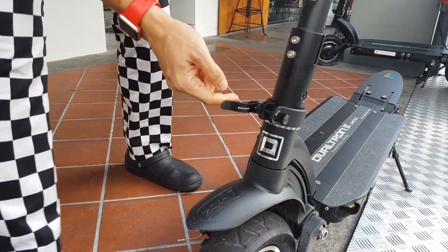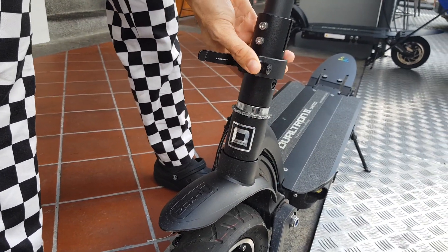We just got back from Pangaran — this is Chef Alphurs here. We happen to be at Holy Crab today, and I just want to demonstrate how easy it is to fold down the Dualtron handlebar. For the handlebar release, open this hatch and lift this thing up.